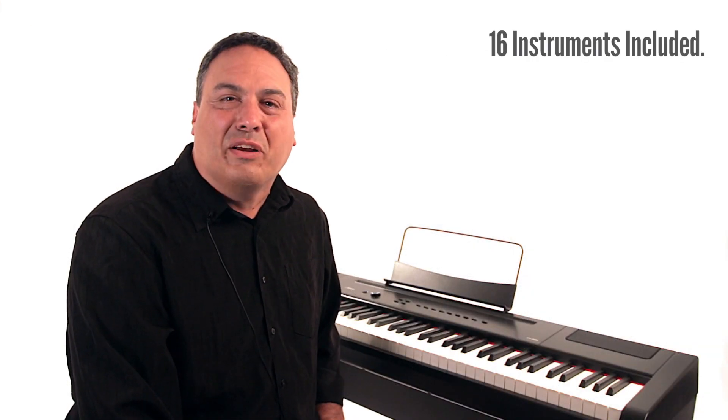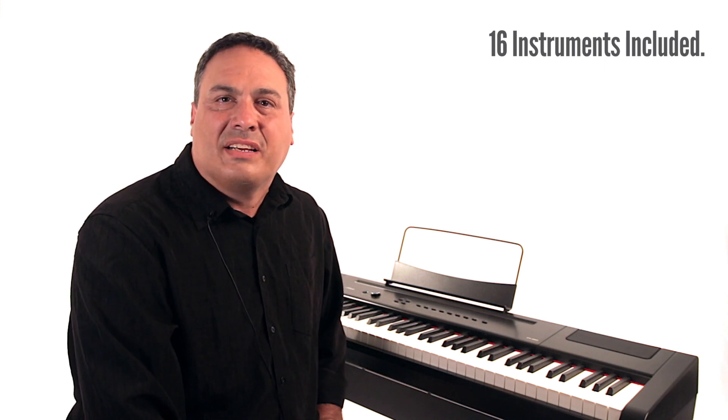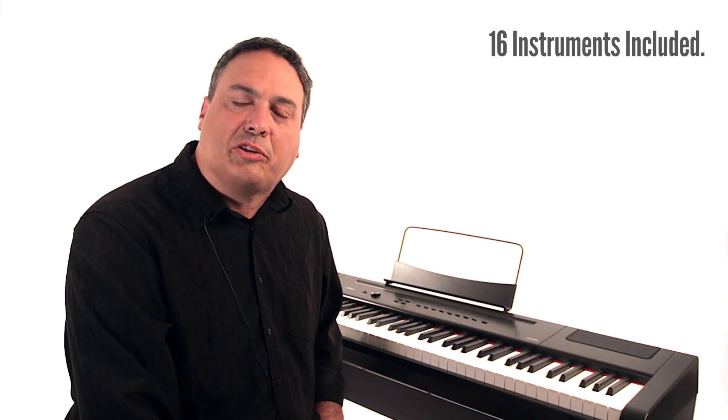Other instrument samples included with the PA88H also include electric pianos, organs, guitars, and a number of other stringed instruments.